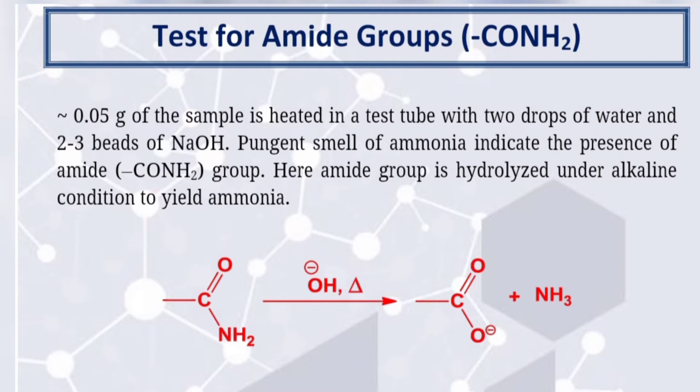Here the amide group is hydrolyzed under alkaline conditions to yield ammonia.